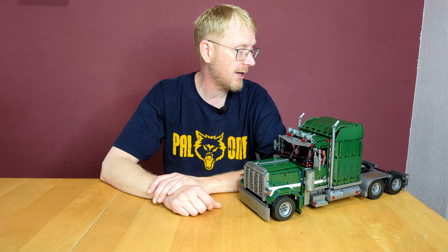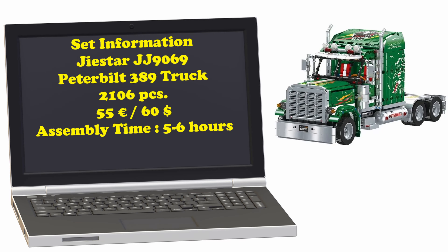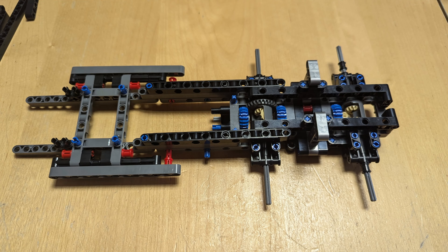Like always, now you'll see some pictures of the assembly, some pictures of the final set, and then I'll tell you my opinion about this — is it worth its money or is it garbage? Because it's not a garbage truck, so I hope it's not garbage. We will see.